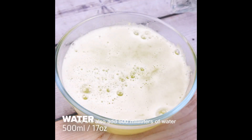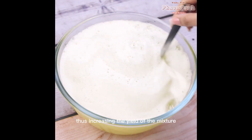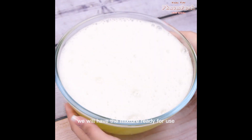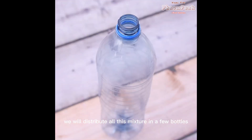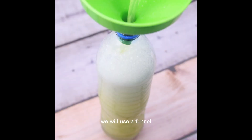We will also add 500 milliliters of water, thus increasing the yield of the mixture. After mixing again, we will have the mixture ready for use. We will distribute all this mixture in a few bottles. To facilitate the application and also avoid waste, we will use a funnel.